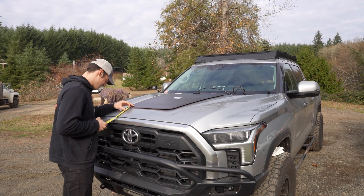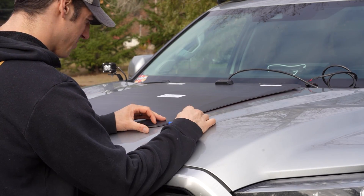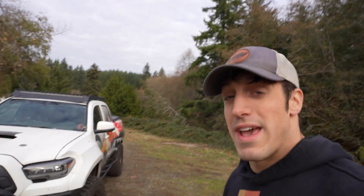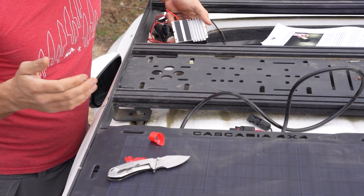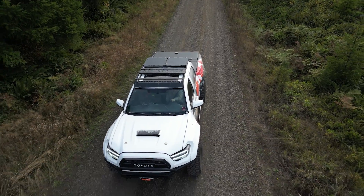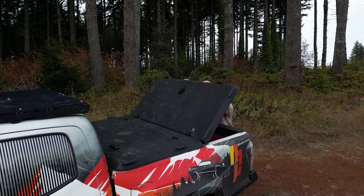Today I'm going to be doing some installs on the Toyota Tundra and I'll bring you guys kind of along for the journey. I'm not really sure — I haven't done any research on how to do this yet, but it is a cool little mod. A couple weeks ago we added solar panels to the Prinsu rack on the roof of this Toyota Tacoma behind me. And today we're going to add solar panels from the same company, Cascadia 4x4.